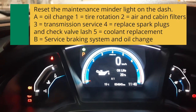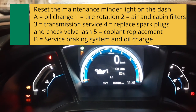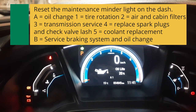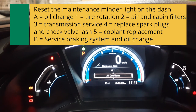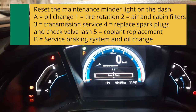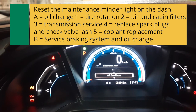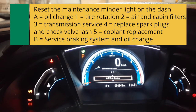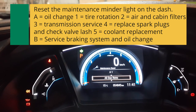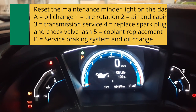To reset the oil light, you're going to hold down ENTER for 10 seconds, then select the items that are due. So we select oil change, and now maintenance is reset — 100% oil life.